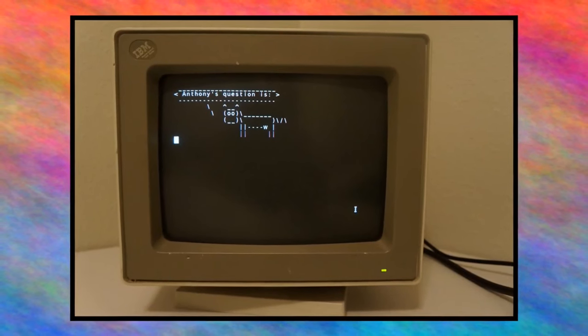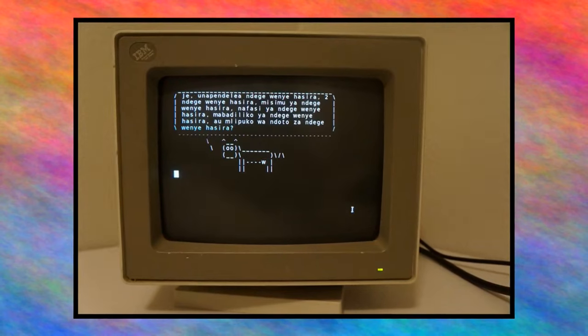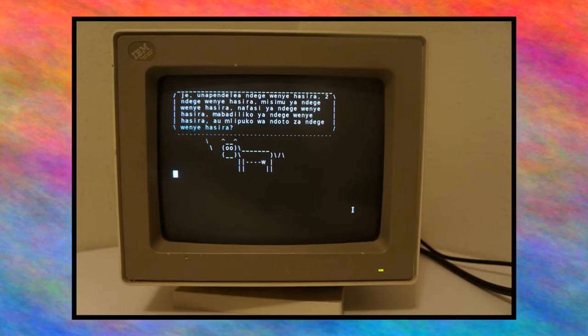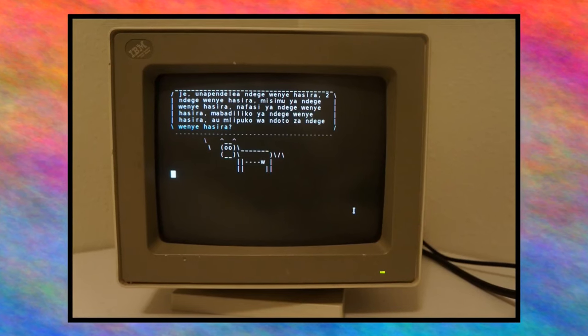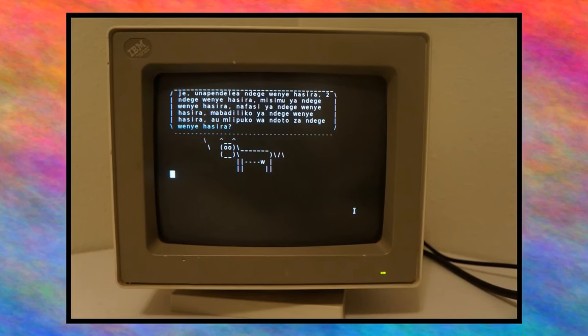Anthony's question essentially translates to: what is your favorite Angry Bird? I've gotten this question on prior Q&As, and I don't really have a favorite Angry Bird. I do know there are some free software clones out there, so I guess I'll go with that one.